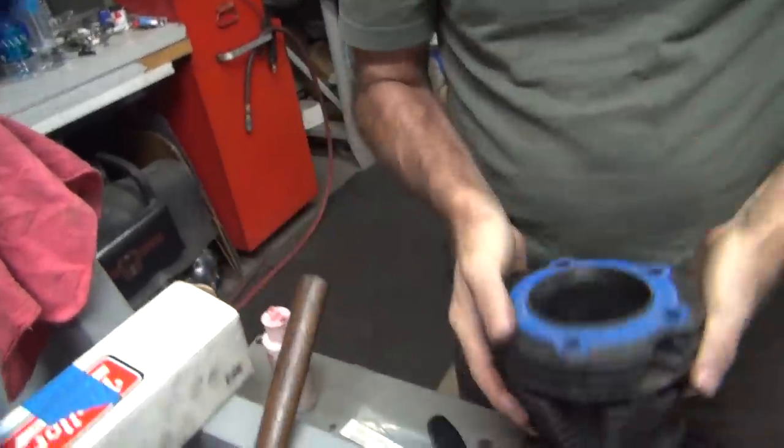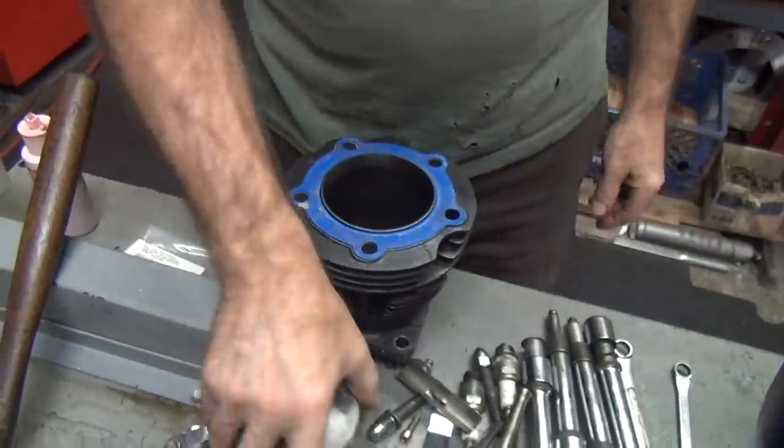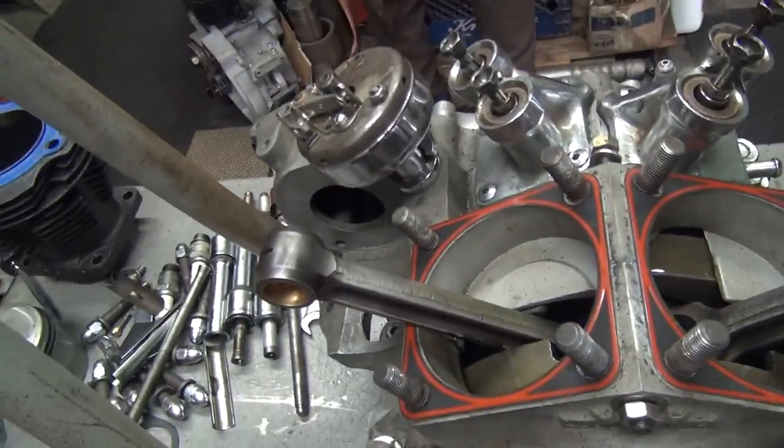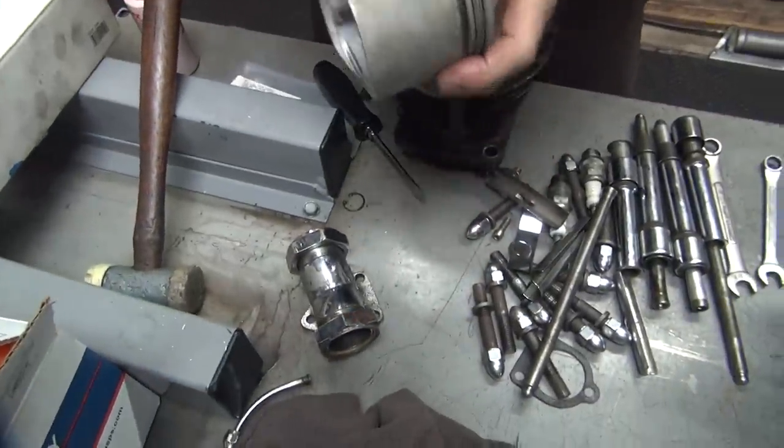We're going to re-hone these a little bit because I don't like the finish in them. And these are a little tight, so I'm going to hone those too. I like to be able to put the motor in without having to beat it in with a hammer — so that means we've got to beat them out with a hammer to get them out.